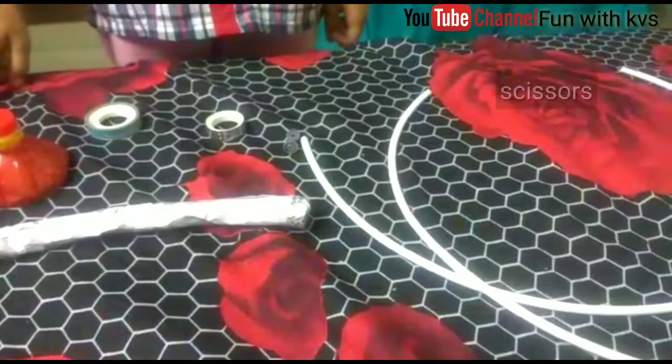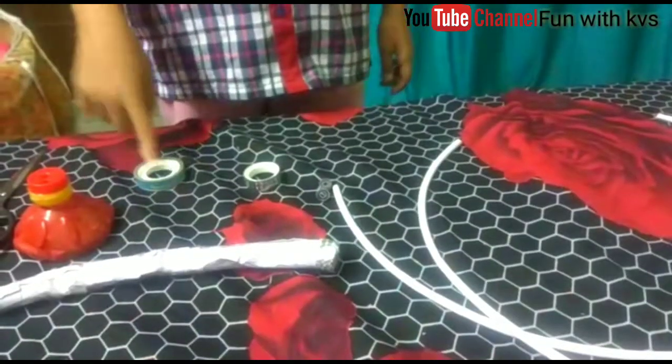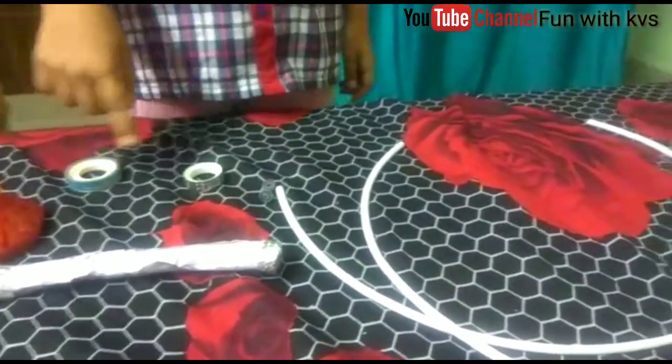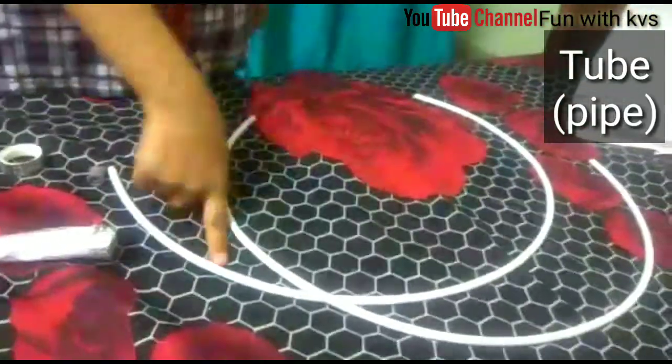I am working on a stethoscope model. Ingredients to make a stethoscope: scissor, fine tape, glitter tape, helper, and tube.